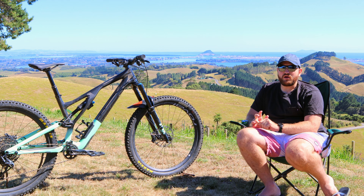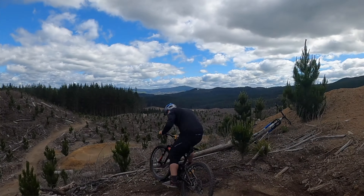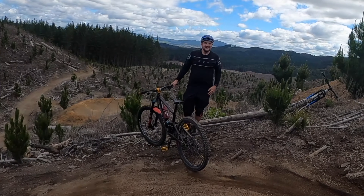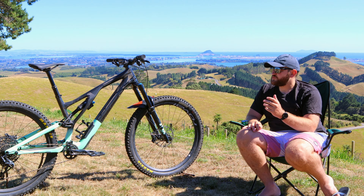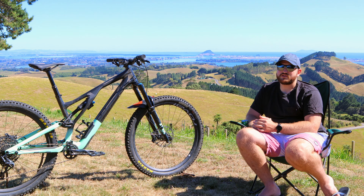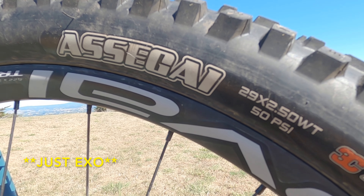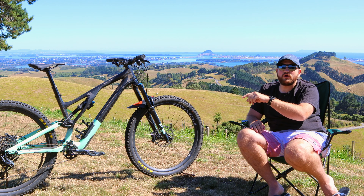In terms of component spec I'm running it largely the same as what it ships with — I haven't changed a whole lot apart from the wheels. I actually managed to keep the wheels off my Enduro, so I traded in alloy wheels for carbon wheels and I just love the way they feel — they're really stiff and really strong. I'm also keeping the tires: I'm running an Assegai 2.5 up front with an EXO Plus casing and a Maxxis Dissector 2.4 in the rear.